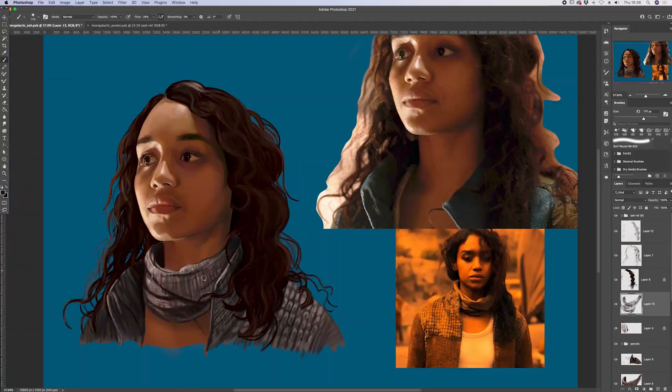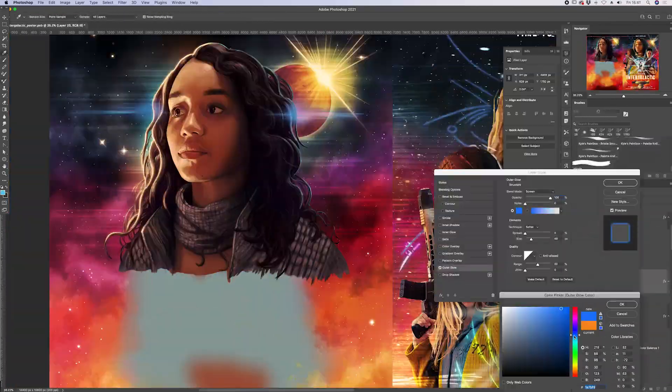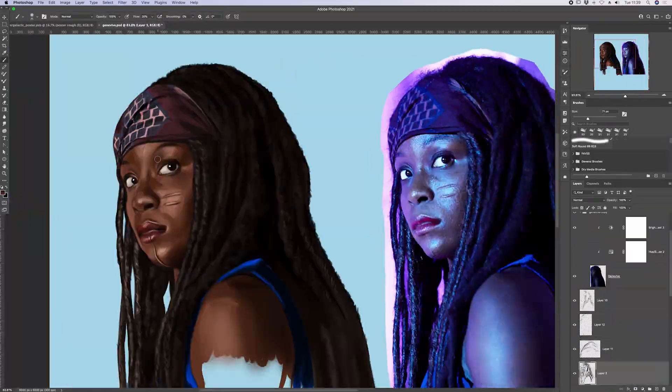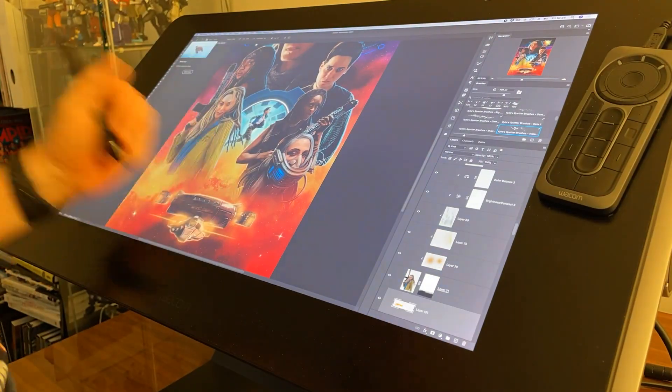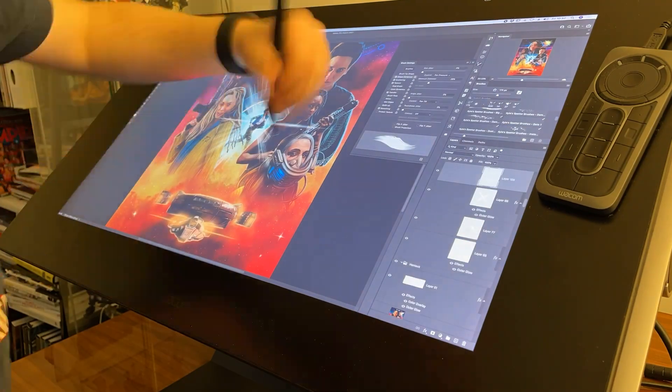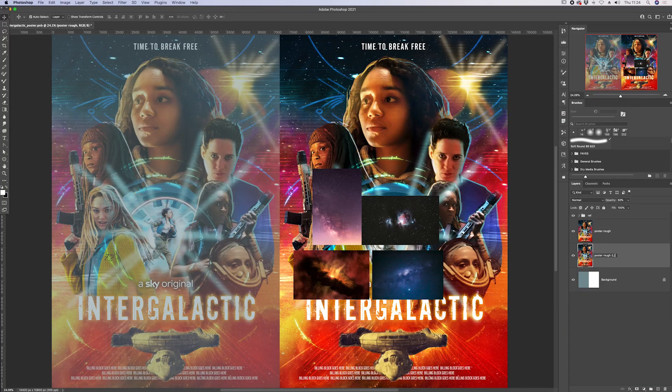What you're about to see is hugely sped up but it basically represents around 24 hours of work to paint the entire thing. Everything you're going to see is painted by hand in Photoshop. My background is in traditional media, although I mostly work digitally these days. Let's get started.